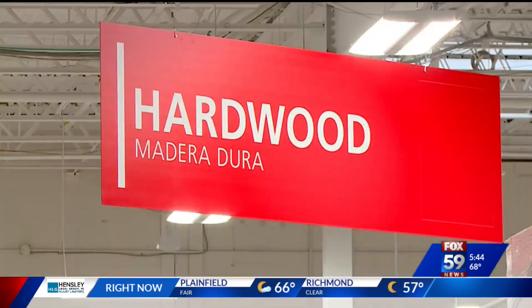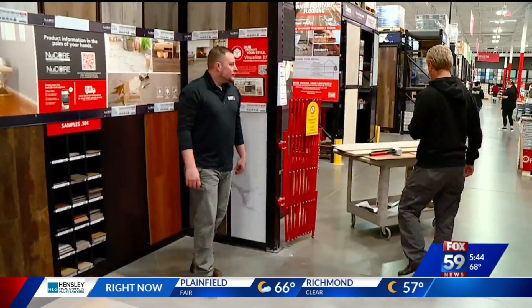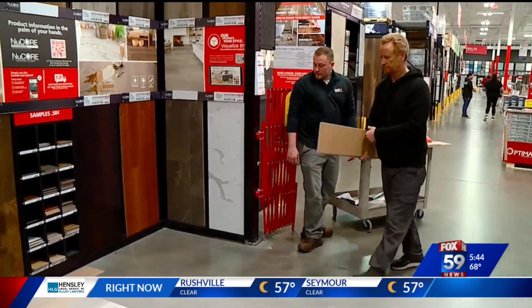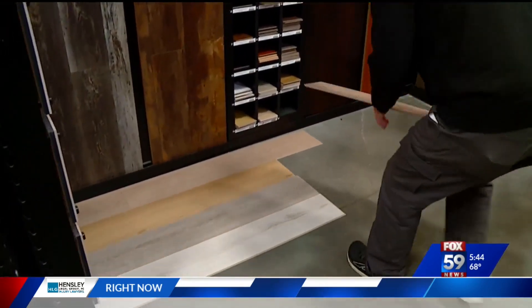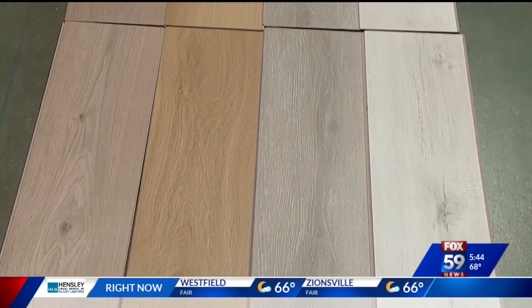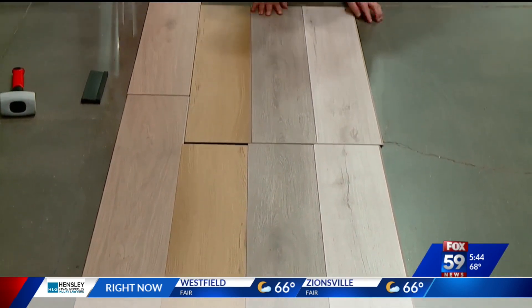Calvin Underwood is the general manager at Floor & Decor. I told him about my idea to use a variety of colors on the floor, ones that complement each other. He said he hadn't heard of that before, but said sure — just stick with the same brand and size so it works together.